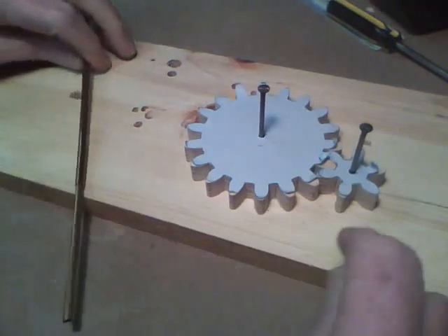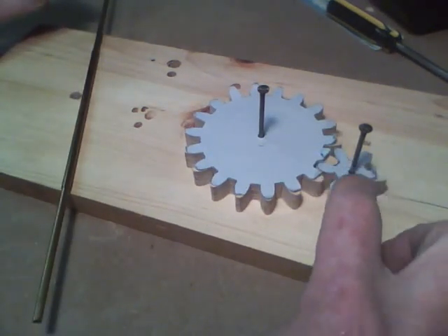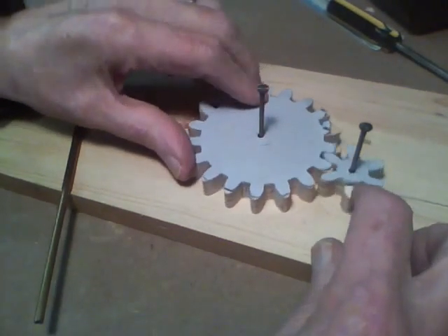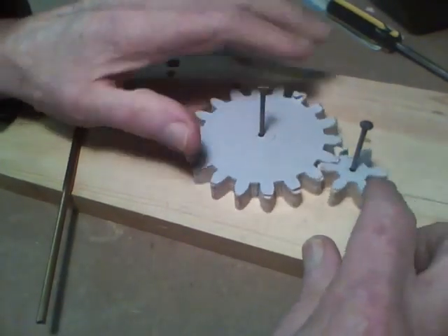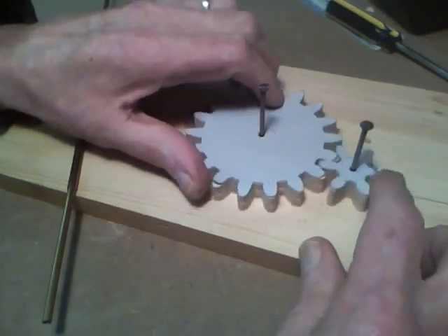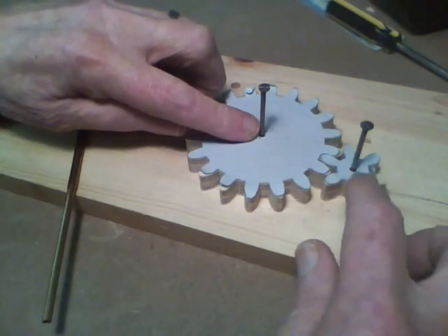The 3/16 will go into the frame as a bushing. The driver gear will have to have a larger hole in there to connect to the cordless screwdriver, and the output shaft — I'm not sure yet — that'll probably be about a quarter inch.